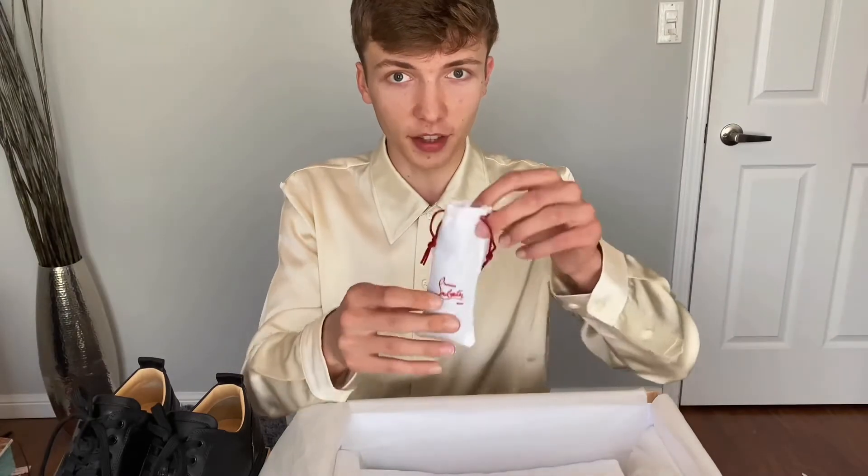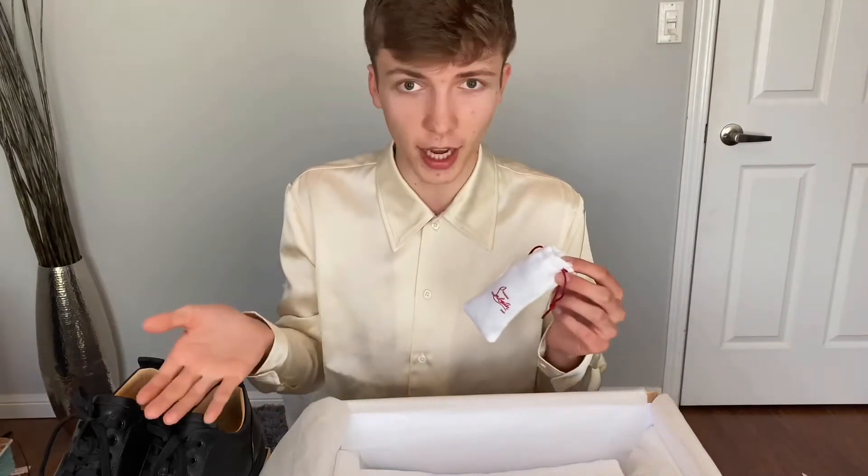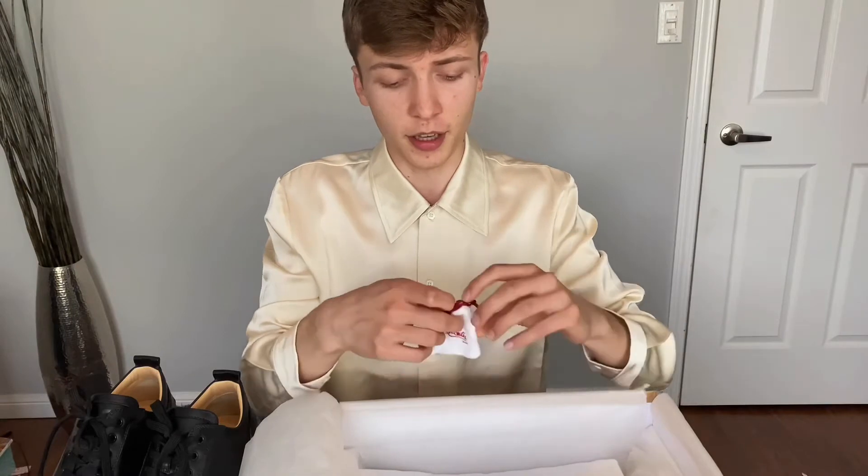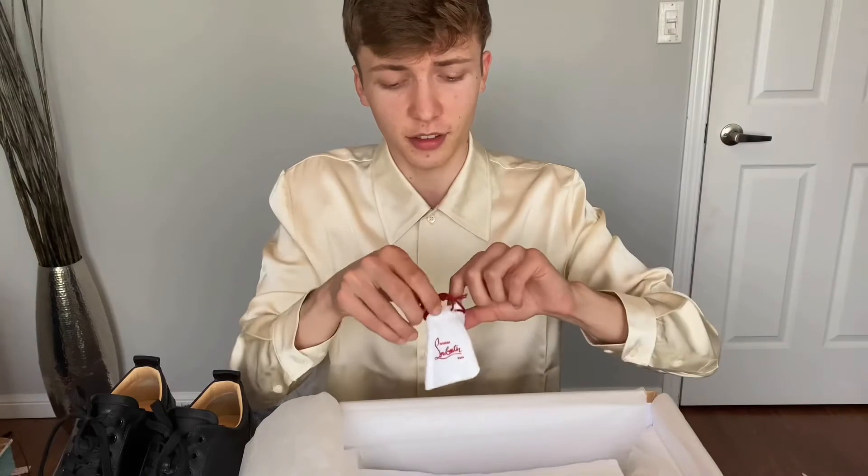You'll get an extra pair of laces. So if your shoes are black, you'll get two pairs of black laces. You'll also get extra spikes in case the spikes fall off. Thankfully, my spikes haven't fallen off yet — maybe because I've only worn them about 11 times. Actually, I've never opened this. You'll get four spikes for the shoes, and it comes with two dust bags. Everything is cotton — it's not a silk material like you'd get from Hermes.